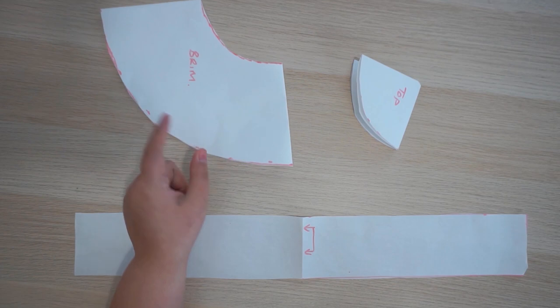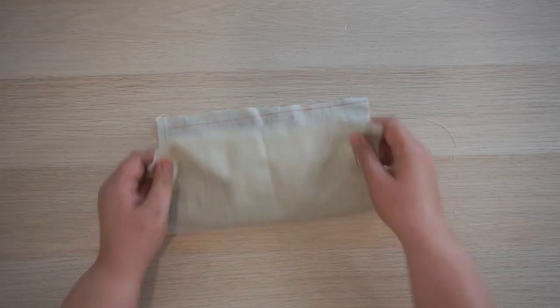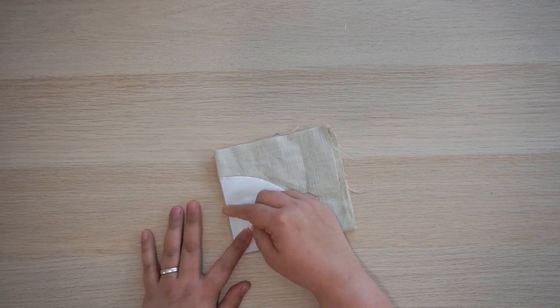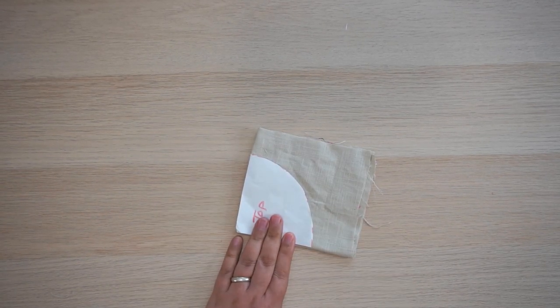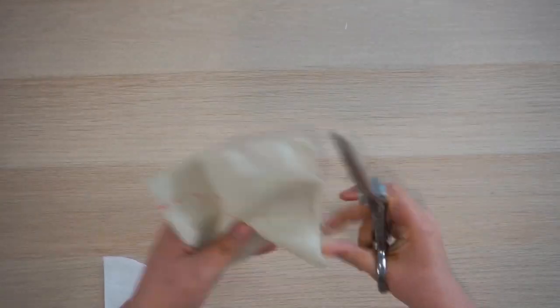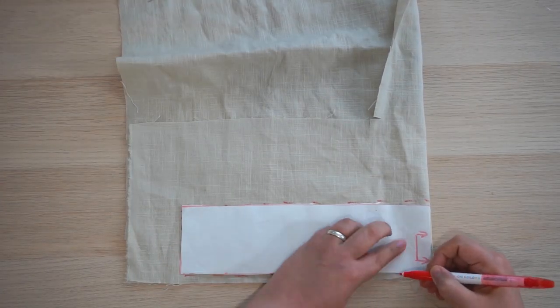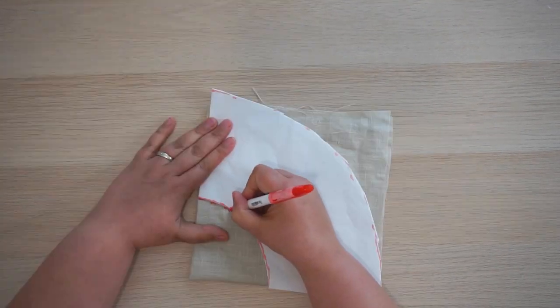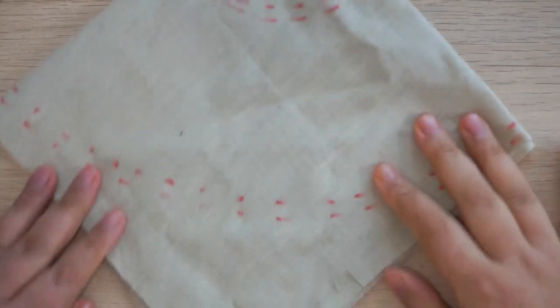Now we have all our pattern pieces, it's time to cut our fabric out. Before we cut we must add seam allowance: for the top piece you want a quarter of an inch all the way around; for the side piece you want seam allowance on the top, the bottom, and the short edge; and for the brim, on the top and the bottom.